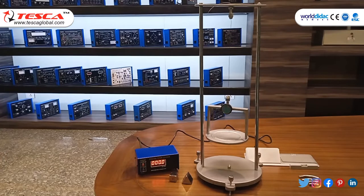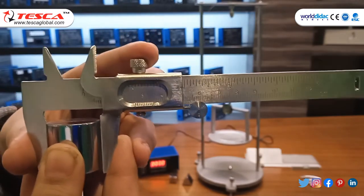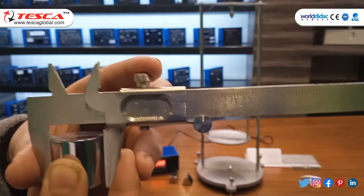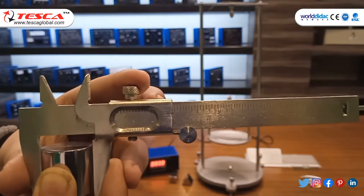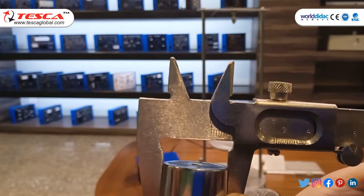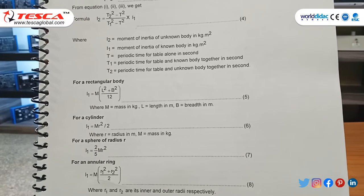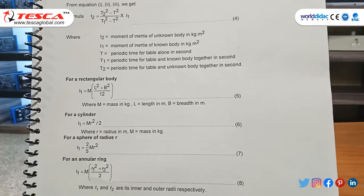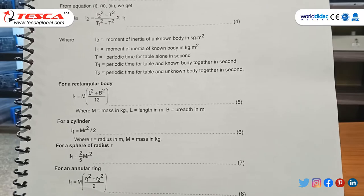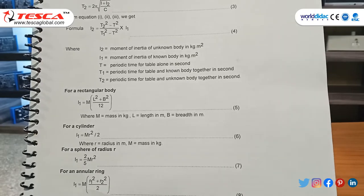Now we will measure the radius of the solid body with the help of the Vernier caliper, using the cylindrical solid metal. The main scale reading is 2.5, the Vernier scale reading is 6, and the least count is 0.01 cm. So the radius is 0.0178 meters. Now we will calculate the moment of inertia, which is MR²/2. The mass of the cylinder is 100 grams and radius is 0.0178 m, so the moment of inertia is 0.144 × 10⁻⁴.